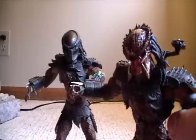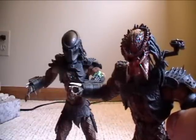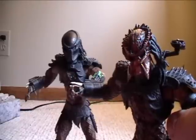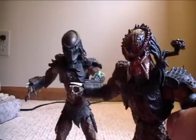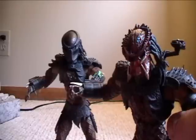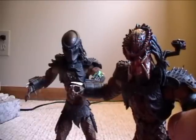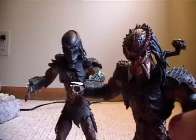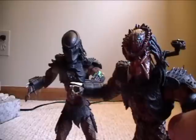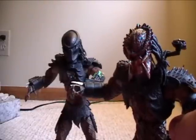These are definitely for any collector, any Predators fan, any McFarlane fan. Not many people have these and they just look really great. Hope you guys enjoyed this review, and until next time — please rate, subscribe if you want to, and go check out my other reviews and videos. Peace.